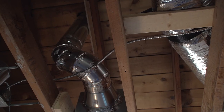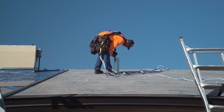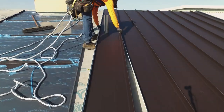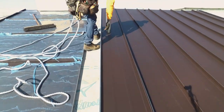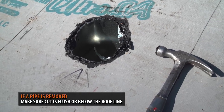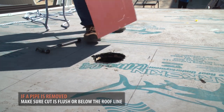If this is a newer build, or if you have access to the pipe runs, an alternative would be to cut the pipe and rerun it to where it would land in the middle of a panel. When removing a pipe, you'll need to make sure the cuts fall flush or below the roof line. You do not want any pipe pieces protruding and creating bumps on the metal roofing panels.